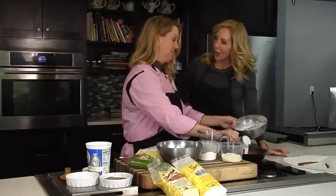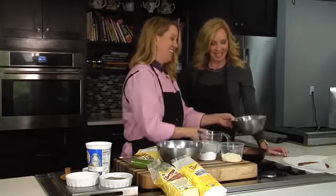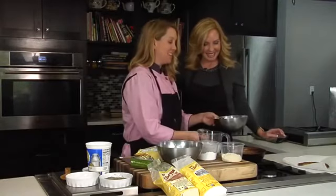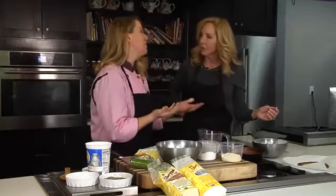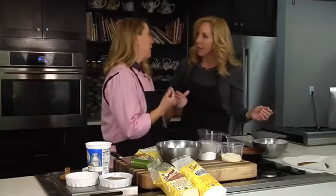Are you familiar with naan? Naan is like an Indian flatbread. You typically have it like pita bread, but it's grilled and usually in a tandoori oven. So this is a version of naan, but it's paleo friendly.